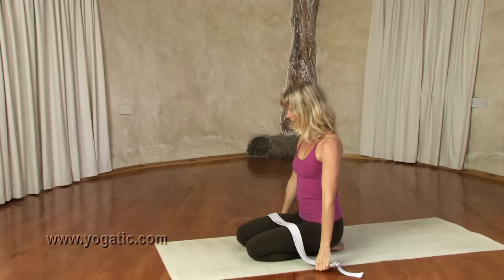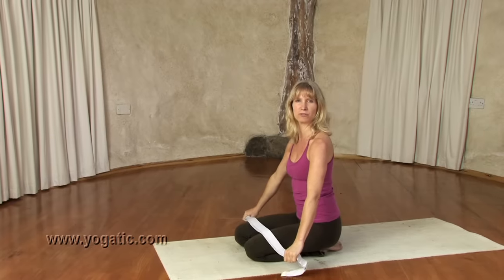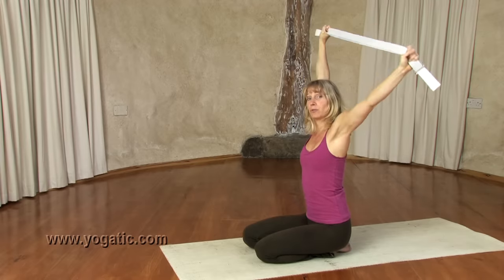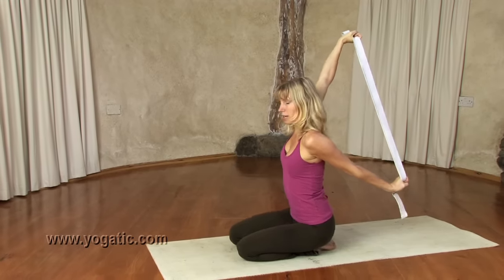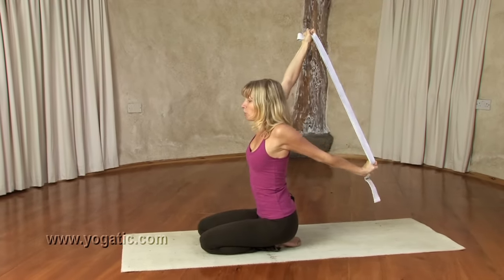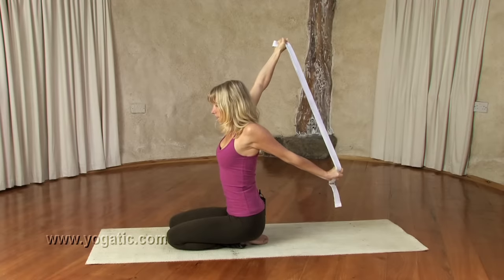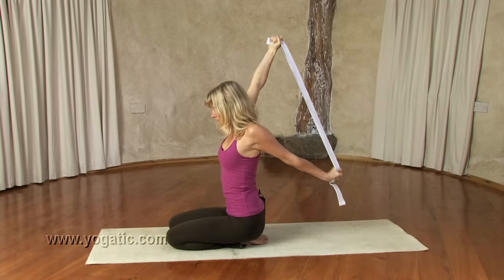Now bring the hands a little bit closer together — about 24 to 30 inches apart. On an inbreath lift them up again. Now keep your right arm up and swivel the left arm down behind you. On an inbreath, lift out through the right arm and energize up; on an outbreath, pull down through the left arm. It's a great stretch — keep the shoulders low, keep the navel in. Inhale, reach; exhale, pull.